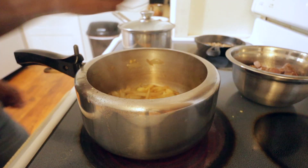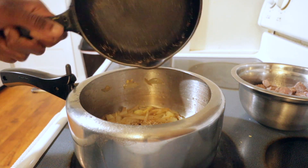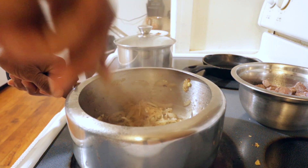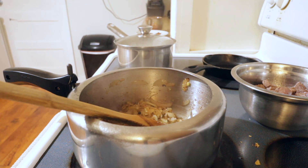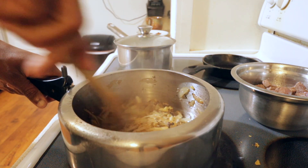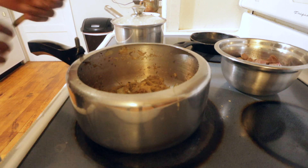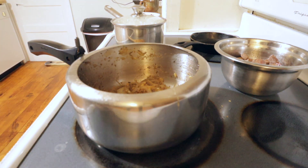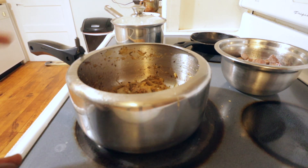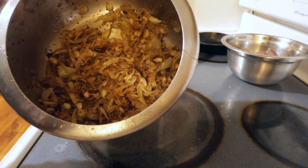After two minutes, add all the roasted whole spices and let everything cook for five to six minutes. If it looks dry, you can add a little more oil or two to three tablespoons of water. Cook the onion, ginger, garlic, and whole spices together for a total of 10 to 12 minutes. Then turn off the heat and let it cool for a few minutes before blending.